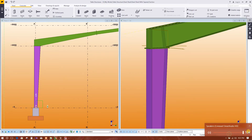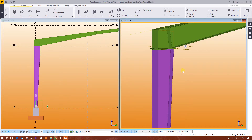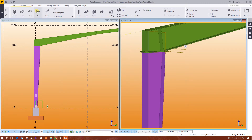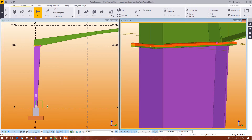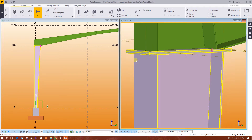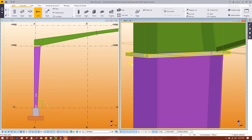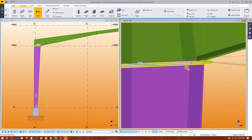Now we will create bolts to connect the tapered column and beam. Here is the bolt option — click on bolt, click on two plates, then click the middle mouse button once, then click on the middle.